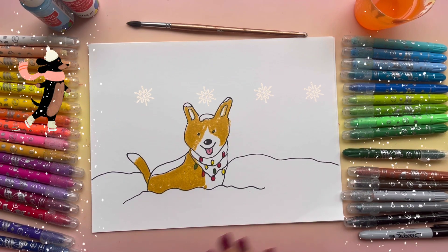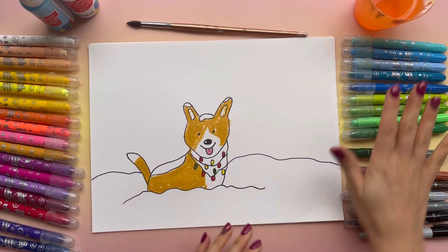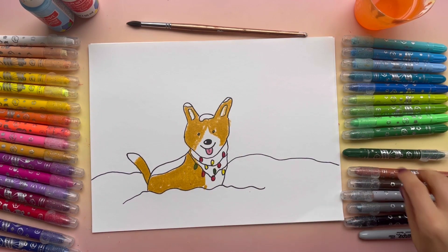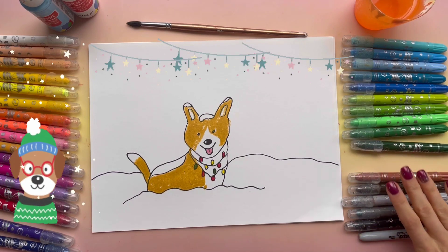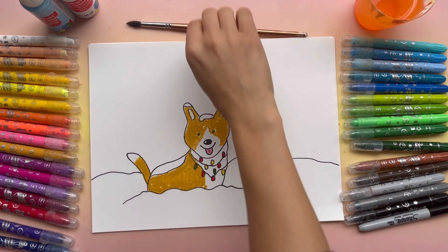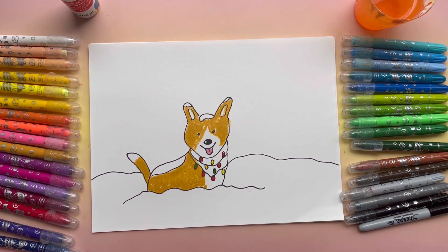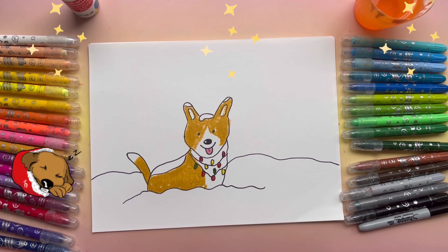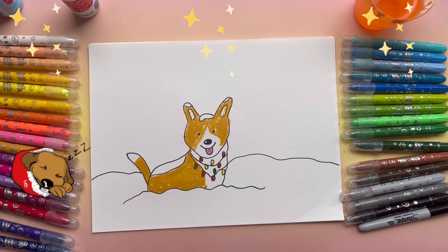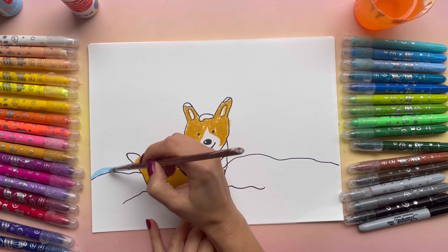That part is done and now you can decide how you want to continue. You can use either pencils, markers, or what you were using before, or if you want you can grab acrylic paint or any other paint — that's what I'm going to be doing. We'll need only two colors: blue and white. I'm going to use blue first, so grab a brush if you're using paint, or you can just color the background blue.